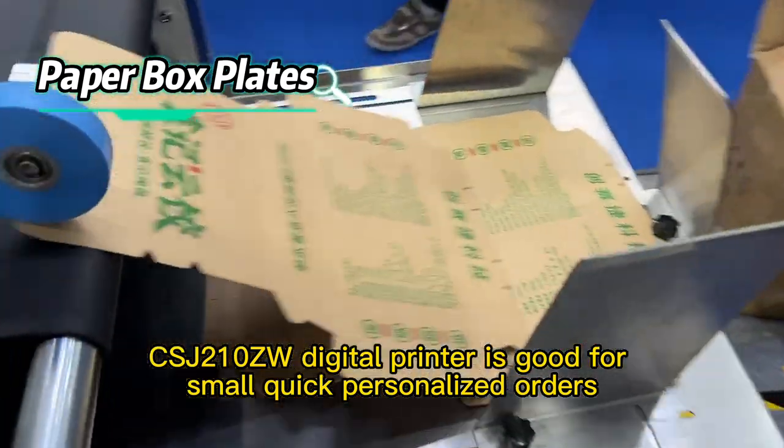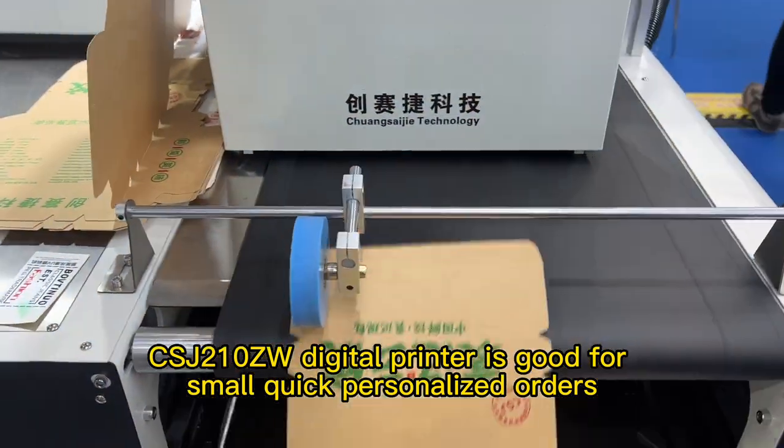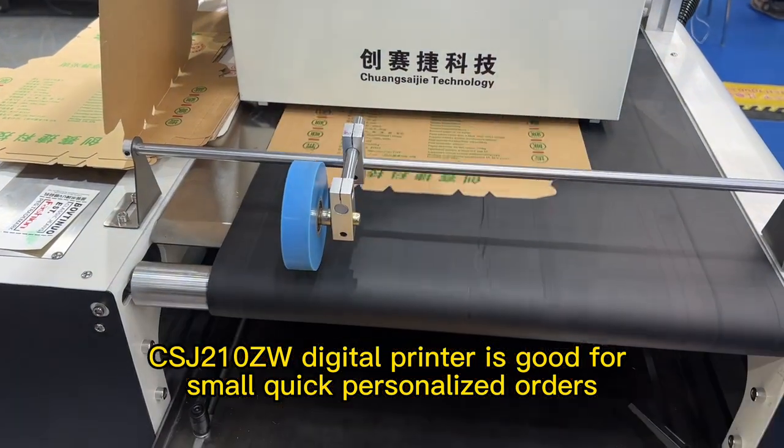The CSJ-R10 ZW digital printer is good for small, quick, personalized orders.